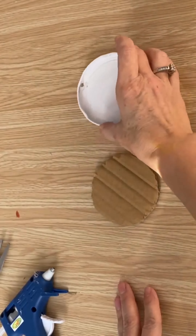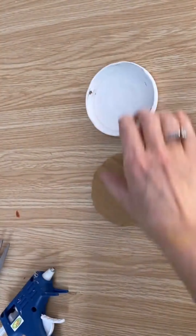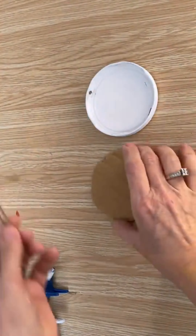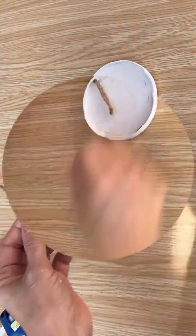We're going to make a gift tag. I spray painted this with some primer and then put two coats of my homemade white chalk paint on. I drilled a hole in the top and we're going to add a hanger and put a piece of cardboard in the middle.